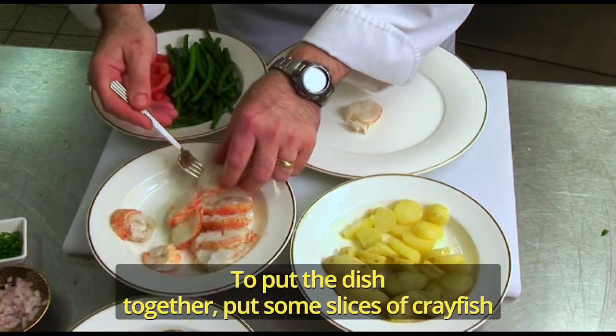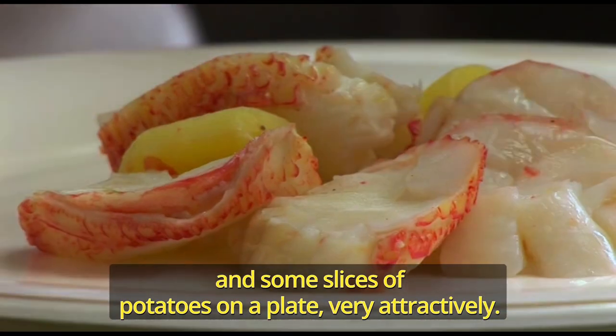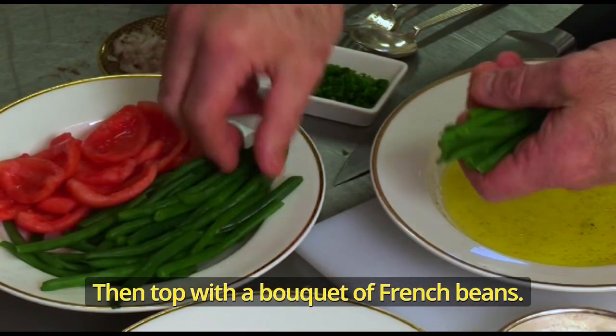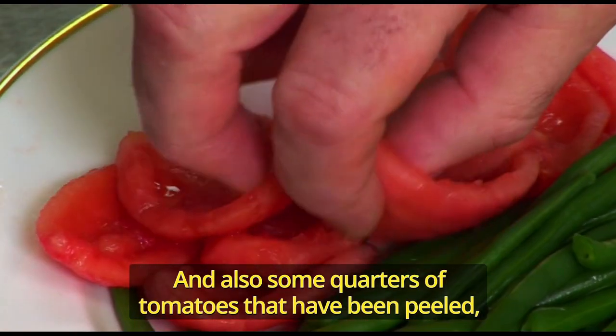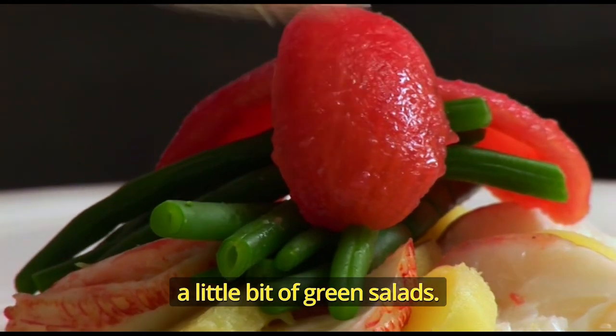To put the dish together, put some slices of crayfish and some slices of potatoes on a plate, very attractively, then top with a bouquet of French beans. We love the beans very, very fine in France. And also some quarters of tomatoes that have been peeled, a little bit of green salads.